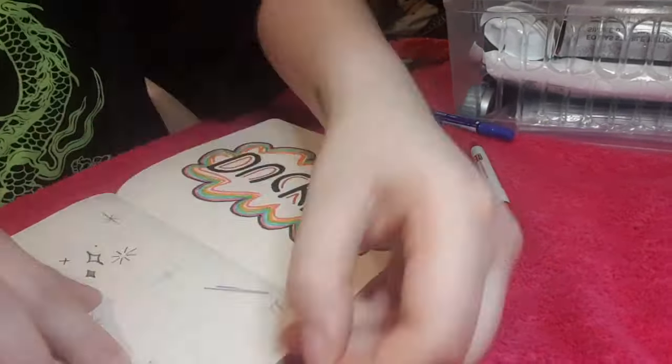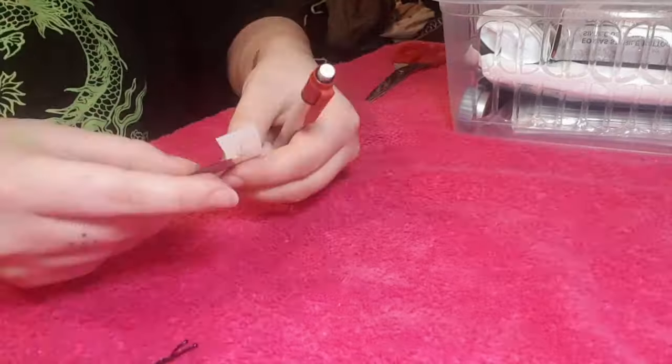It's the next day and I'm just preparing to finish off the rest of my tattoo.